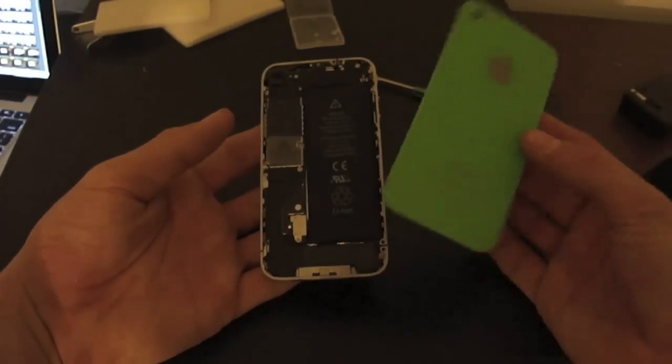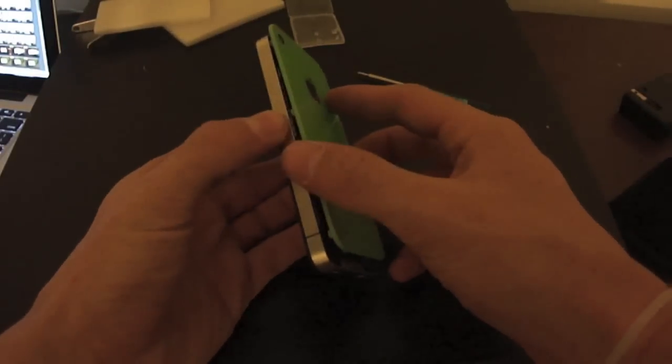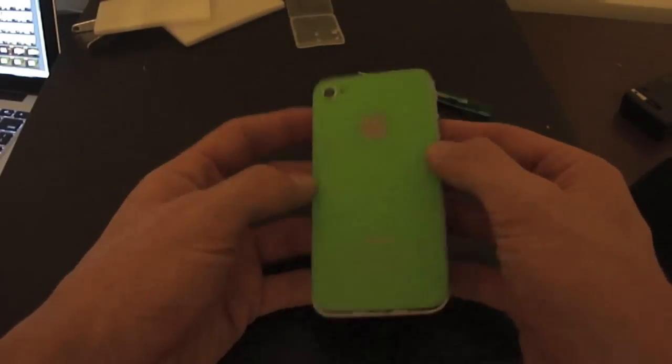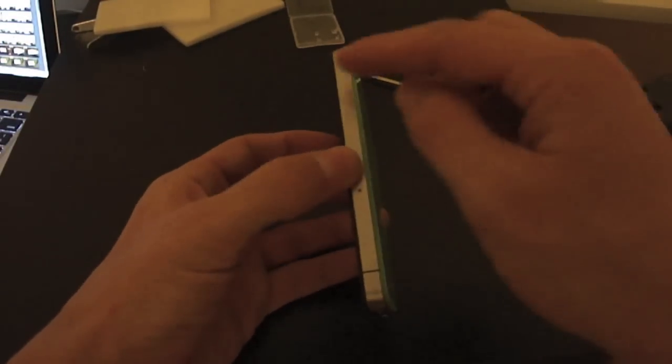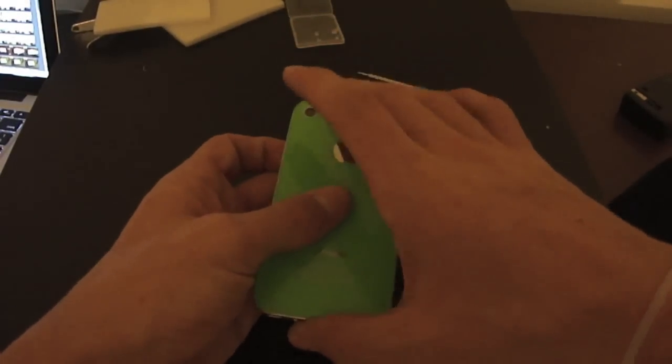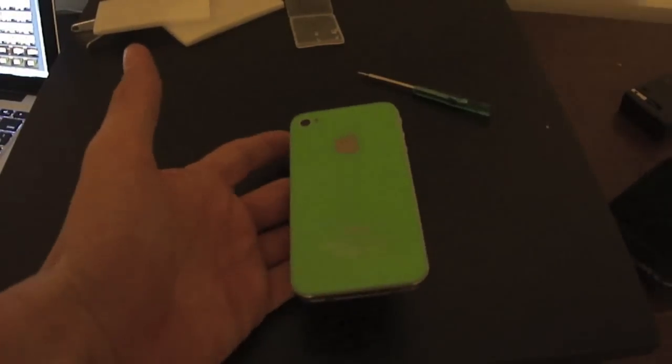But to put the new one on, what you want to do is line it up so it sits down in there. Make sure it's even on both sides, and then you just want to slide it back in — and there, it's on.